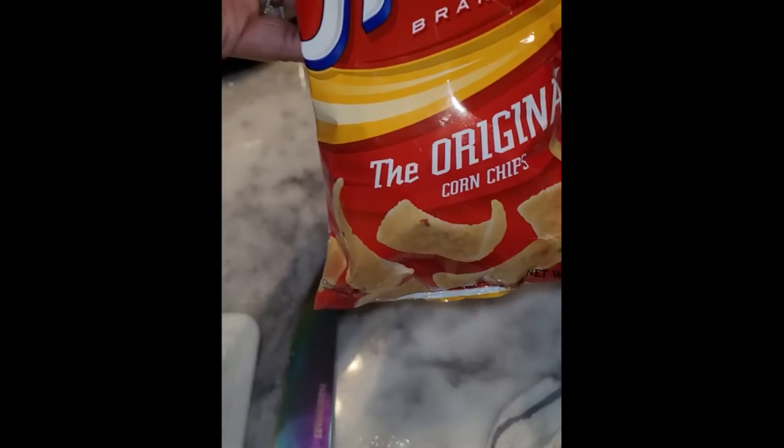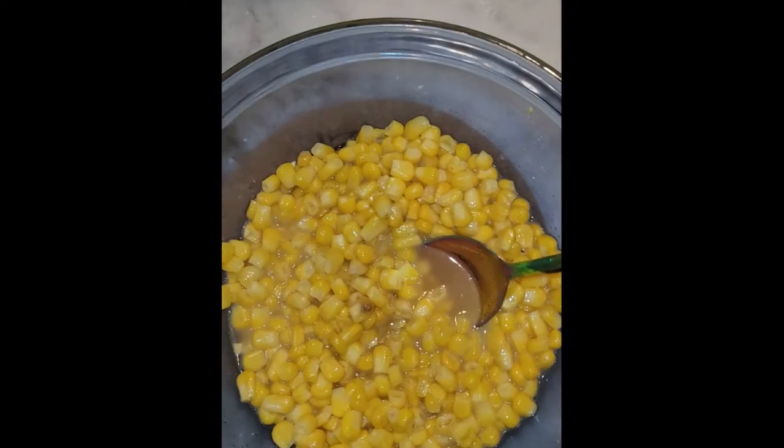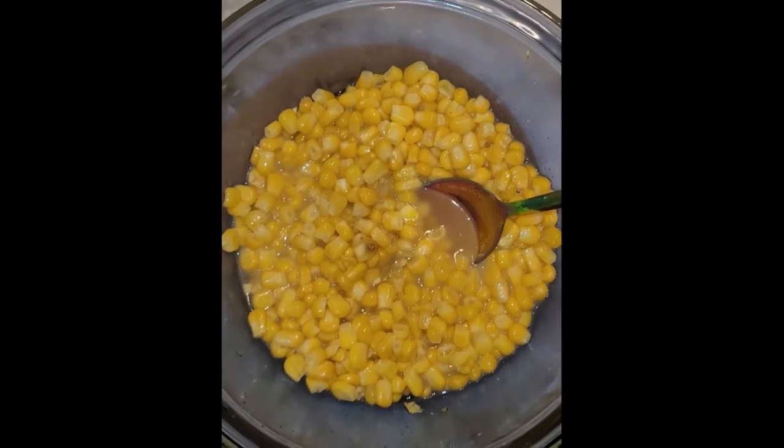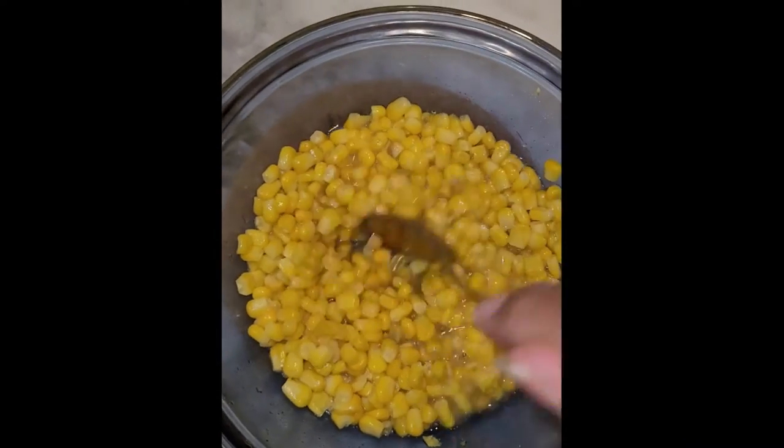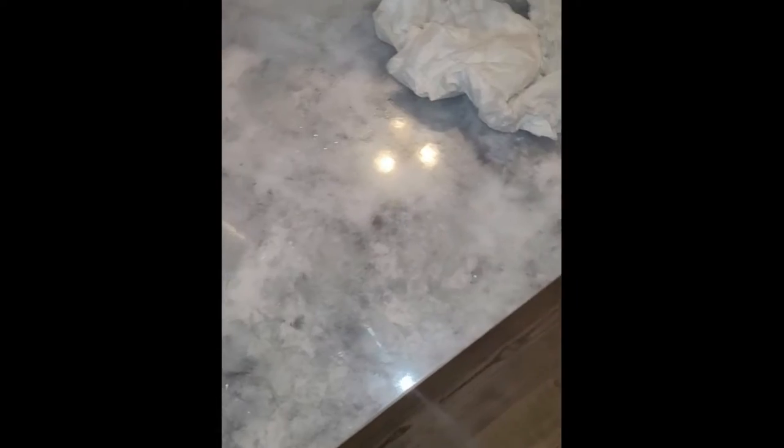We're going to top our bowl with all these toppings — some Fritos, the original flavor, and some corn. I microwaved it from frozen and put a little sugar, salt, and vegan butter in it.